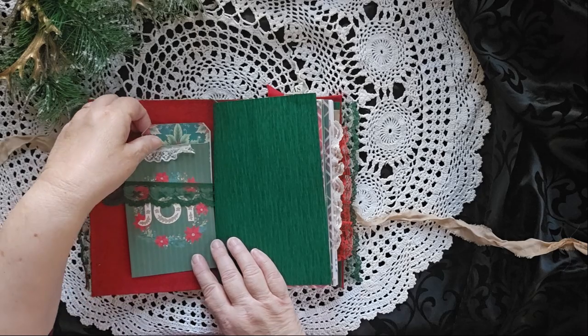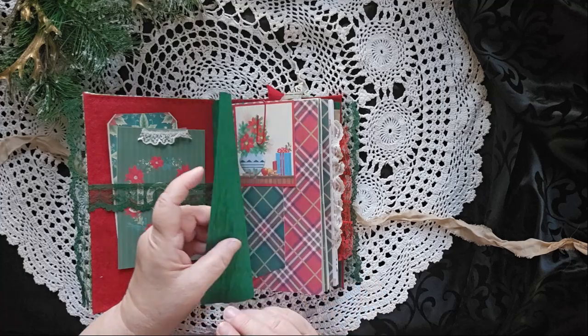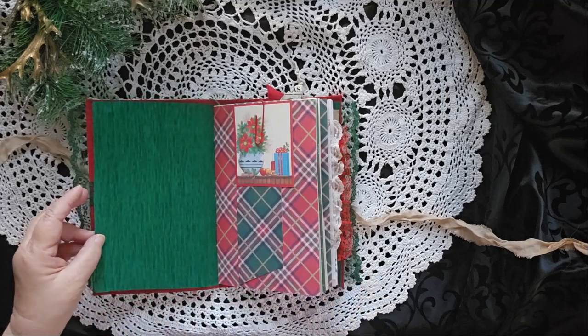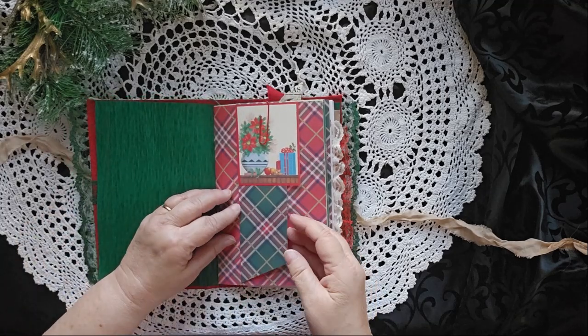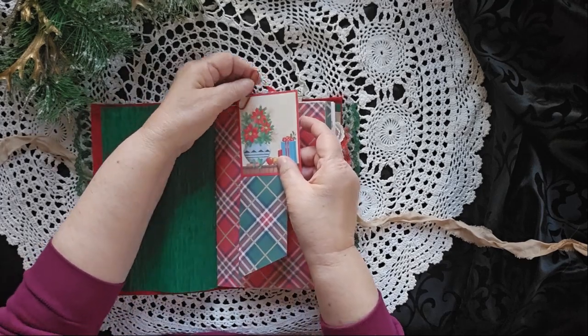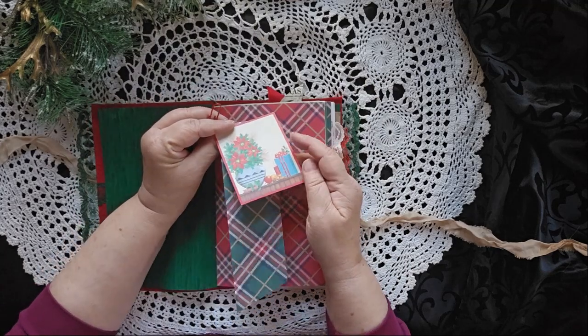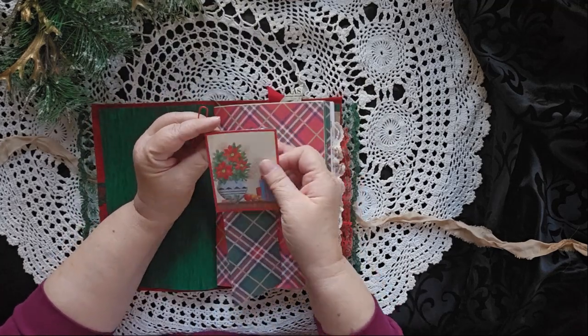There is a belly band in the beginning with a couple of nice journal cards, a piece of really pretty green crepe paper, which is kind of cool. There is a paper clip here that is holding on a fabric flip, a paper flip, and another card.